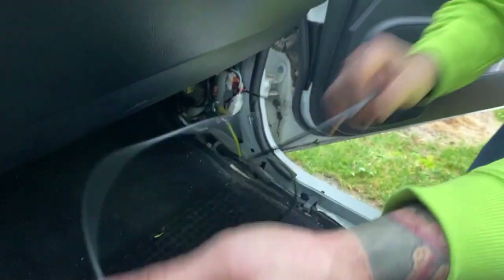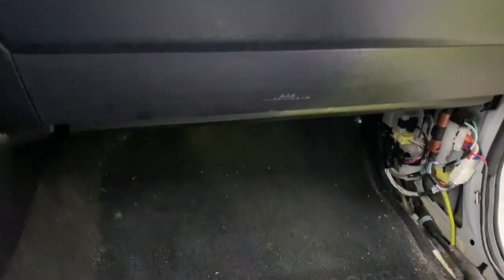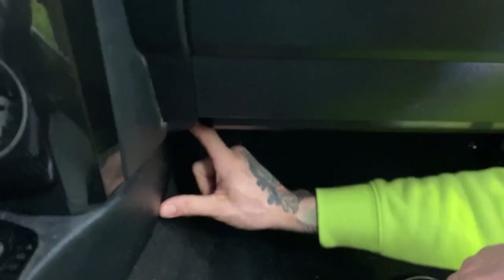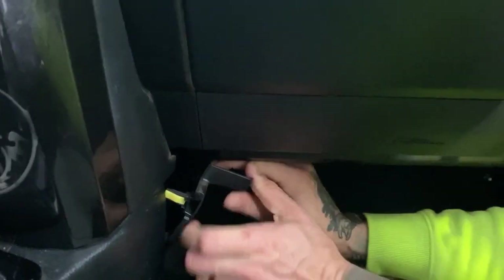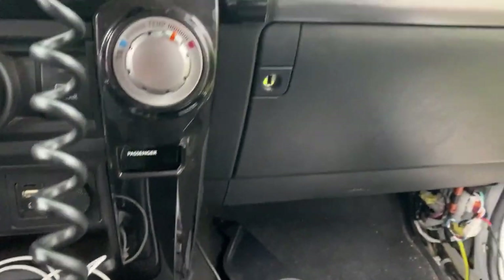This wire you need to feed over to the driver's side. We're going to pull this panel here off, just let it drop down. Back here, just feed it behind, and then you'll go over to the other side and pull that panel off and grab hold of the wire.